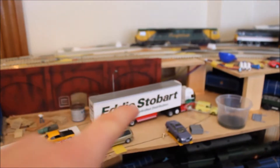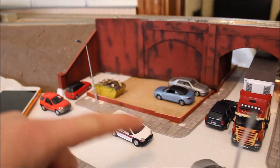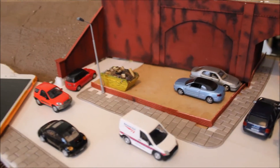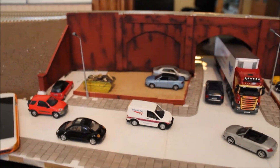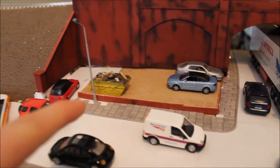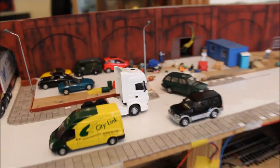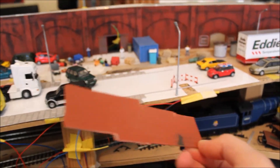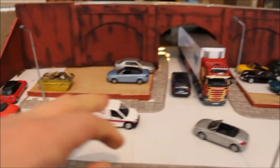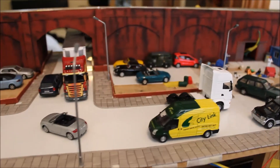I've still got to build the bridge that's going to cover this area. The small car park over here - the CityLink van is not going to be in there, it's just going to be a basic small car park with free spaces. I've done the walls around here and around the car garage, and I still have to do them across here as well. There's got to be fencing all around this car park too, which will hide it slightly.